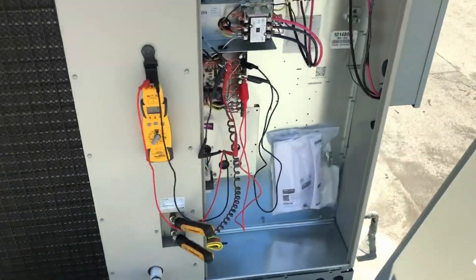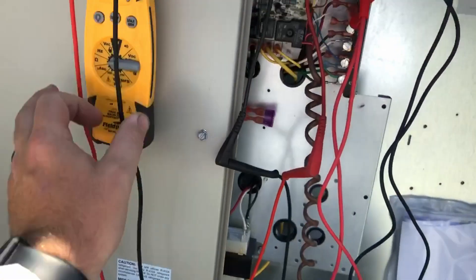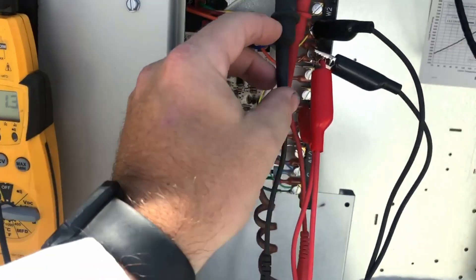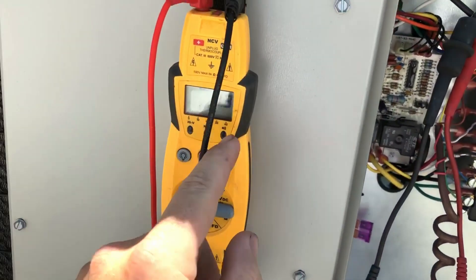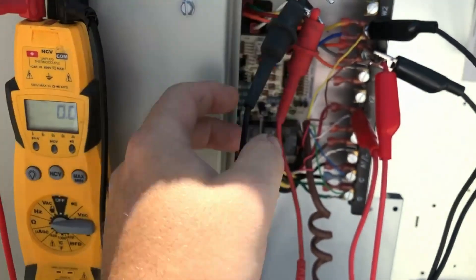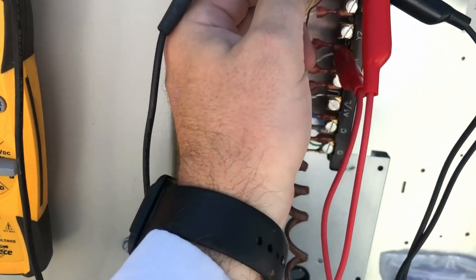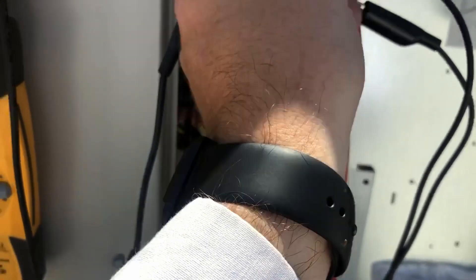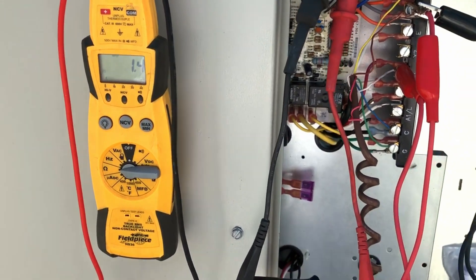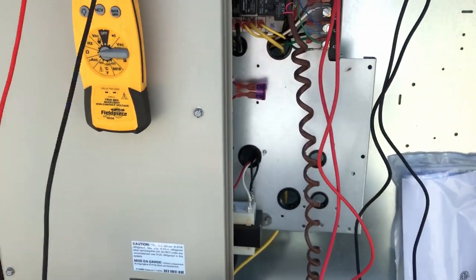We're going to check the windings since we got disconnected. This is a three-phase compressor so we should be getting about the same reading across every leg. Line three to line two: 1.3 ohms. Line three to line one: 1.3 ohms. Line one to line two: 1.4 ohms. That's fine — it's never going to be perfect.